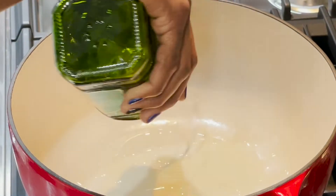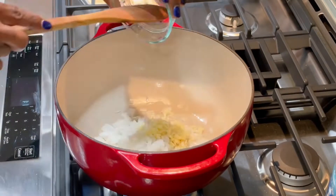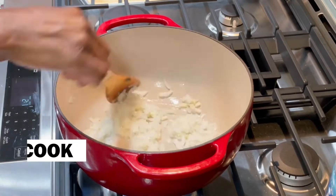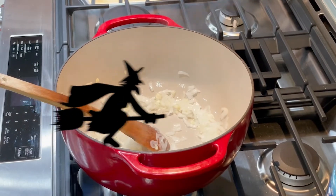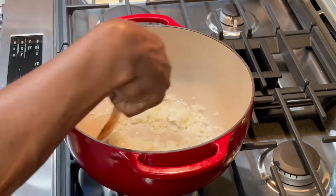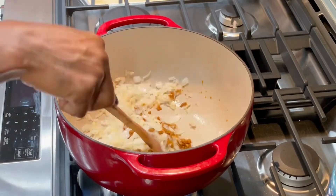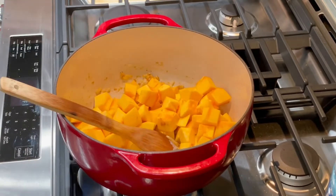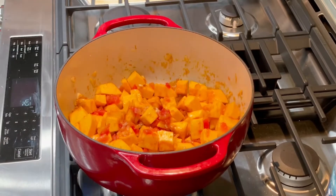In a dutch oven, warm the olive oil over medium high heat. Add your onion and garlic and sauté that mixture until the onions become translucent and it becomes fragrant, which should take three to five minutes. Following that, add your curry paste and sauté that until you can smell it. Now add your cubed pumpkin, your cayenne, your diced tomatoes, and stir until combined. Let that cook for an additional five minutes over medium high heat.